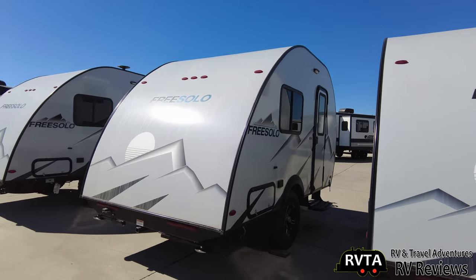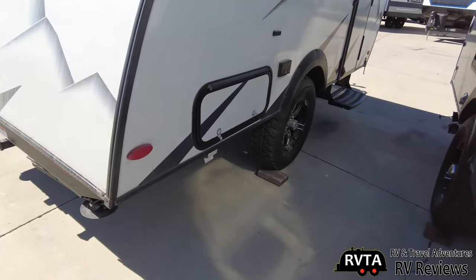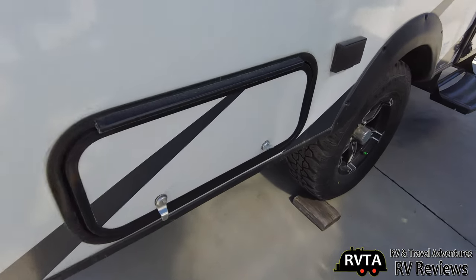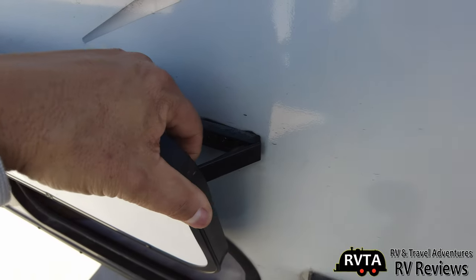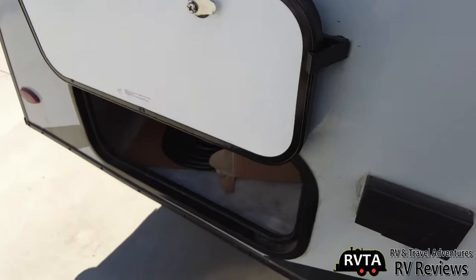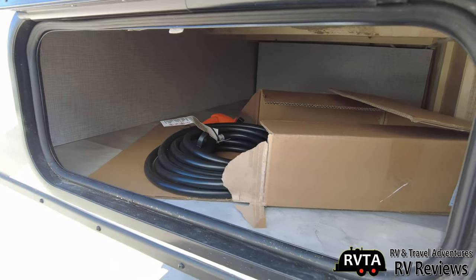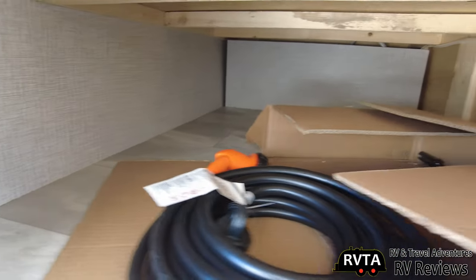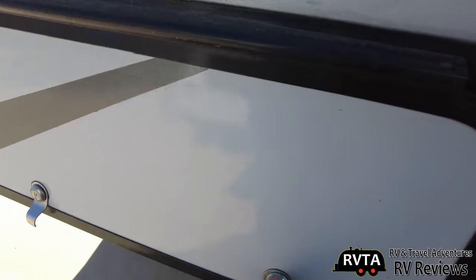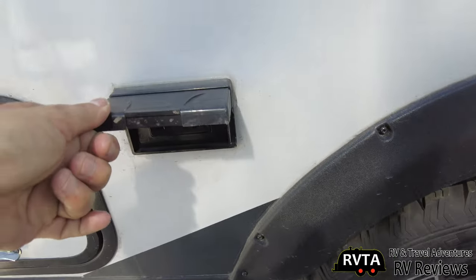The whole roof looks like it's fiberglass. Let's see what the pass-through storage is like — it has old school clips, goes back about four feet, and is about three feet wide. There's a little bit of storage here, and your alternating current connections are right there.